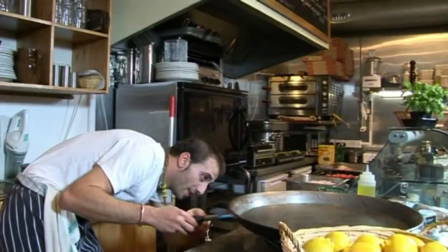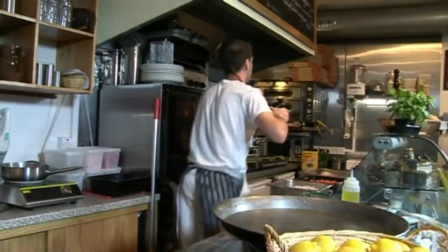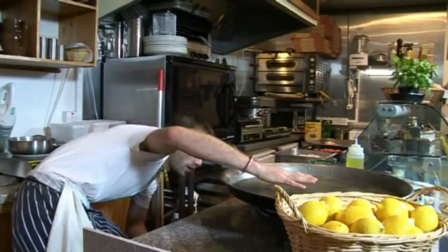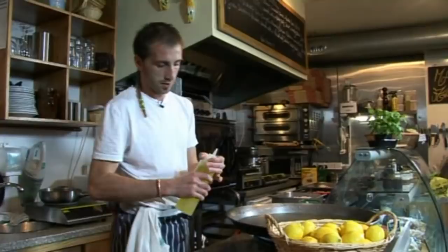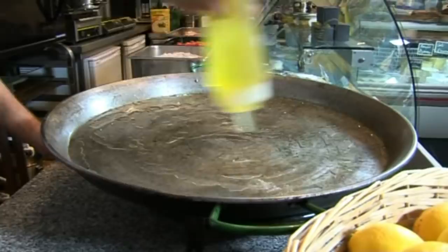I'm used to cooking it on a wood fire and never done it on gas, so we're gonna try it together. The pan's got to heat pretty well first. Now we're going to use vegetable oil instead of virgin oil as we're using all the time. So we're gonna pan fry our chicken.